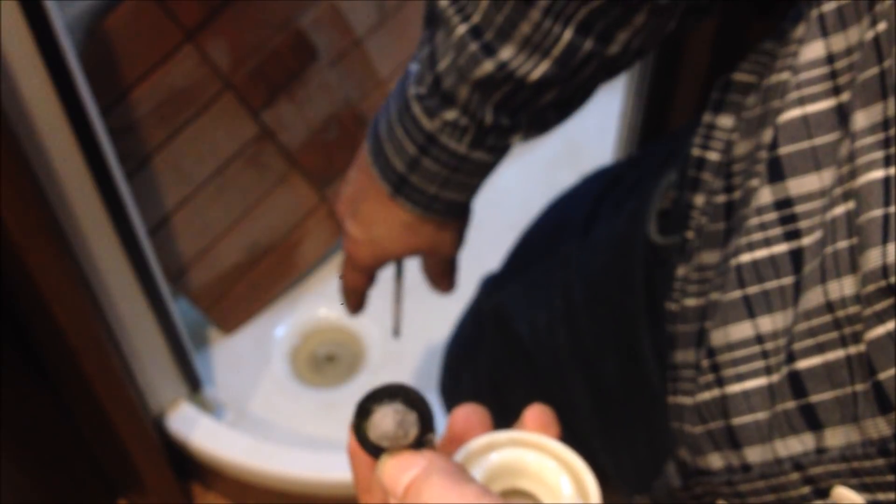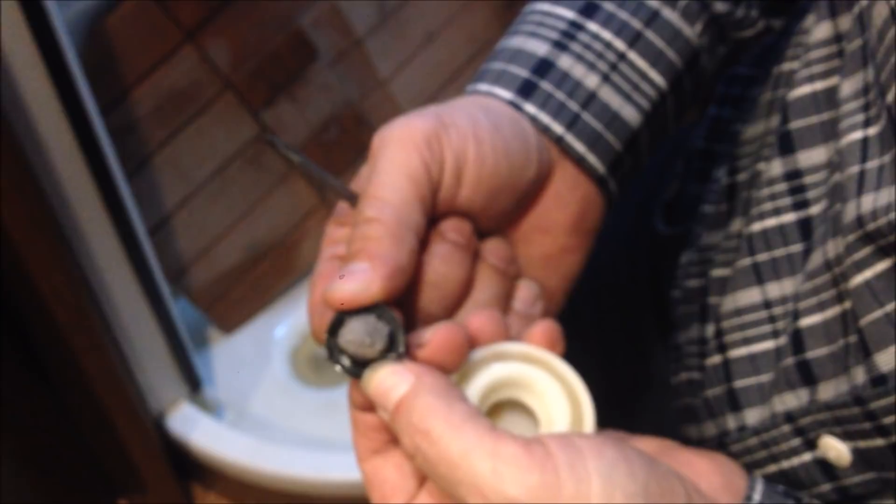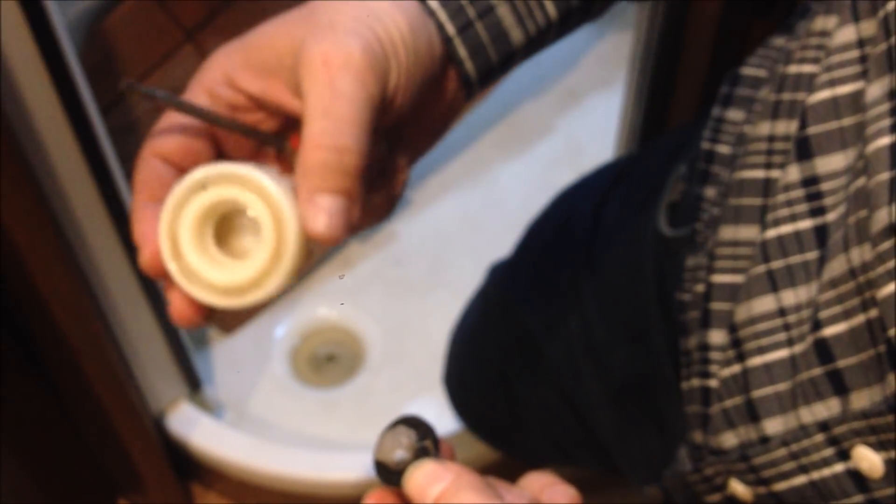From showering — just bits of clothes or whatever comes off — it collects and builds up. After three or four showers, this thing is completely caked and water won't drain. So then you've got to pull the mat up, and it's just a whole rigmarole, a whole pain.